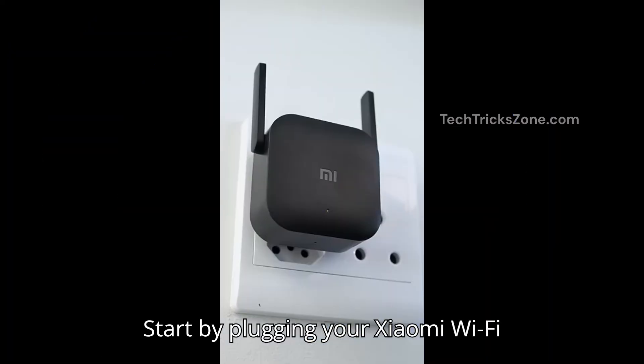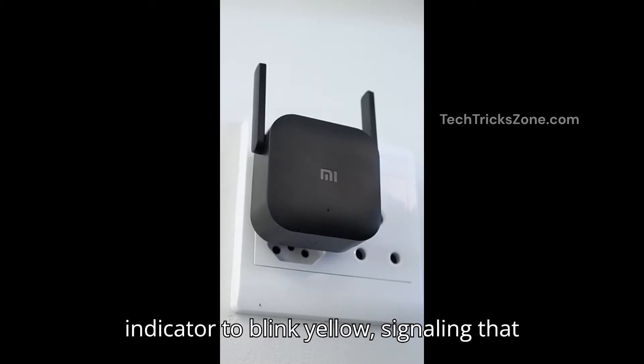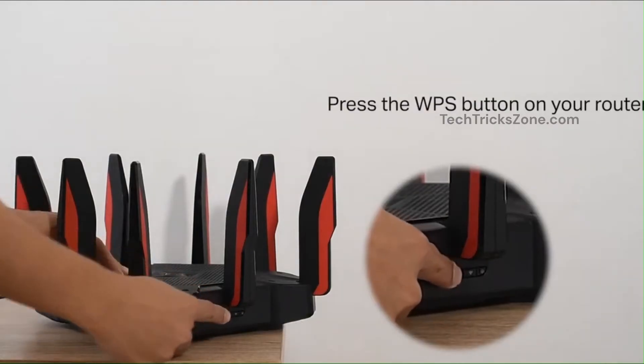Method one: set up using the WPS button. Start by plugging your Xiaomi Wi-Fi extender into a power outlet near your router. Wait for the LED indicator to blink yellow, signaling that it's ready for setup. Now go to your Wi-Fi router and press the WPS button for two seconds.